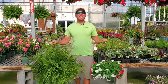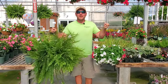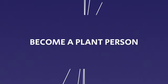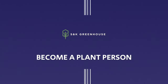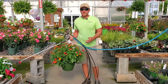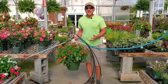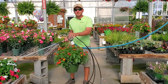Today I'm going to be giving you three tips to keep your baskets looking pretty all summer long. Maybe this past spring you picked out a hanging basket at your local garden center, or maybe you just got one for Mother's Day and it was really pretty when you got it, but now you're a little nervous getting into summer because it's not looking as great.